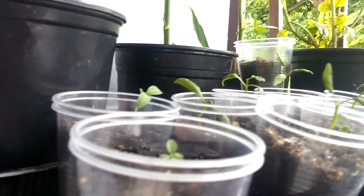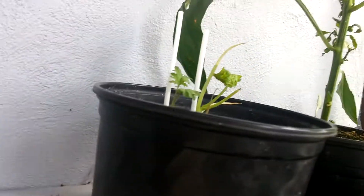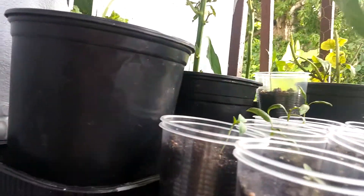I have all these other peppers, as you can see right there. They're doing pretty good. Some of them are twisted. Like this one — they got leggy.